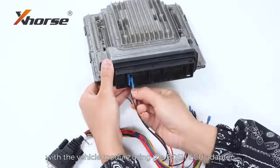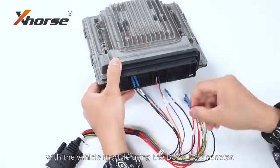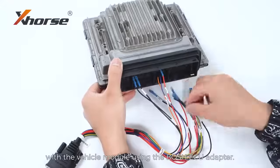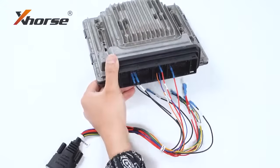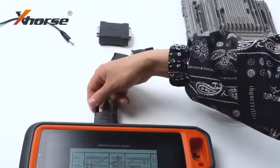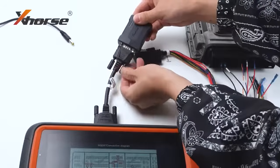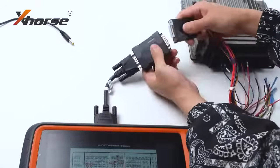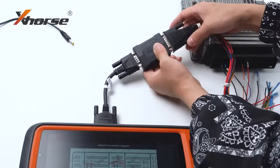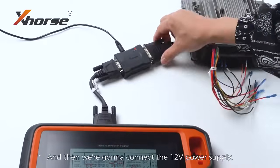Let's connect K2 Plus with the vehicle module using the Bosch ECU adapter. And then we are going to connect the 12V power supply.